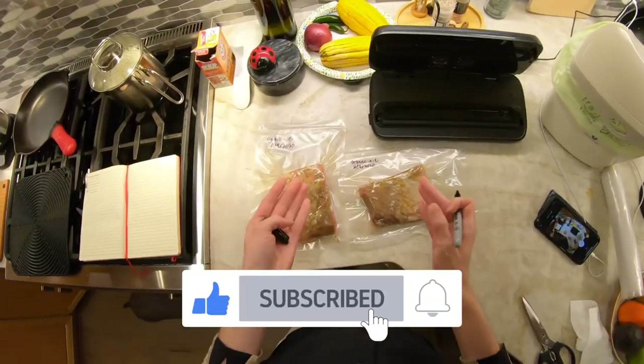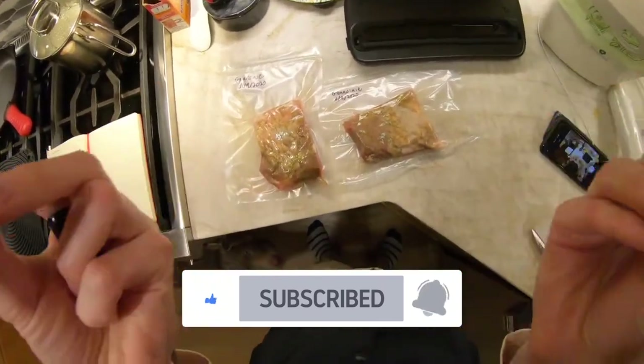Voila — two guanciale portions. Molto bene!